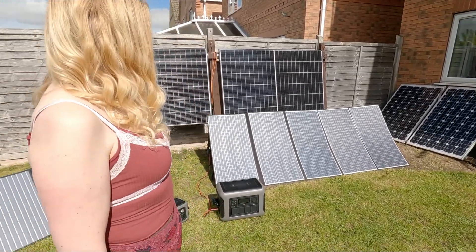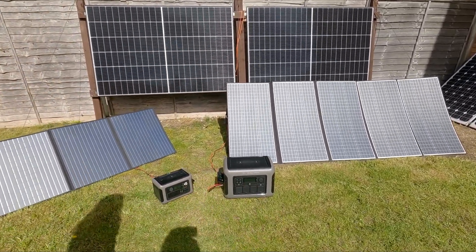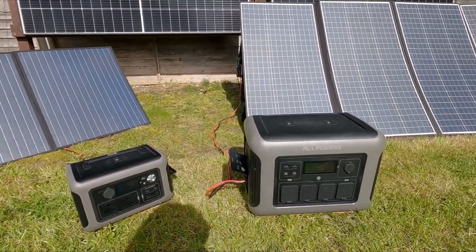Hello and welcome to the solar garden. It's actually sunny today. It honestly looks like we're starting a solar farm here — we're not. Today we're taking a look at two AllPowers power stations.